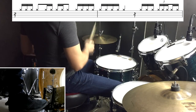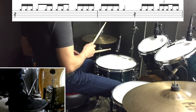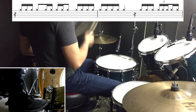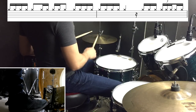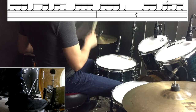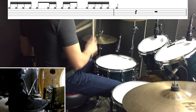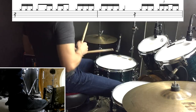Next up, there's six bars of a hi-hat pattern while there's a little rap section going on. The pattern goes: one, two, and a three, and a four, and a one, and a three, and a triplet, and a one, and a two, and a three, and a four, and a one, three, four.